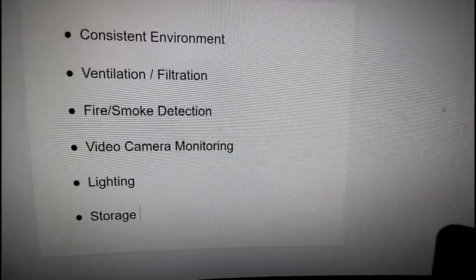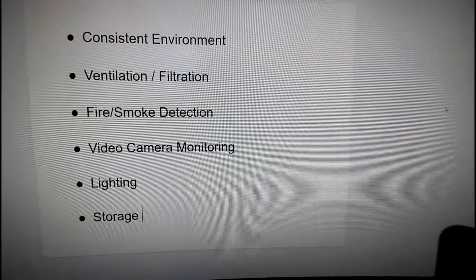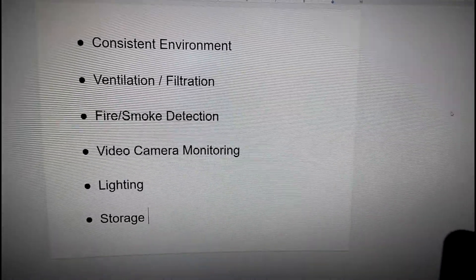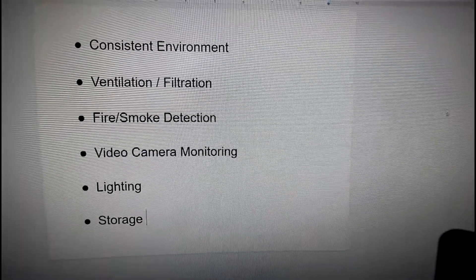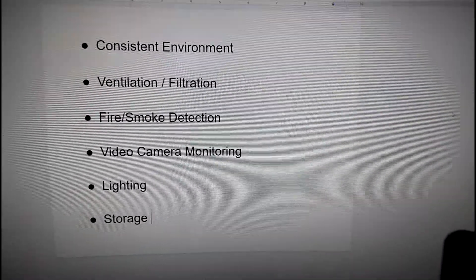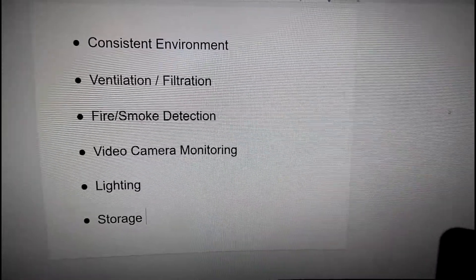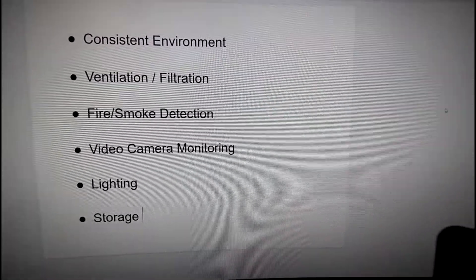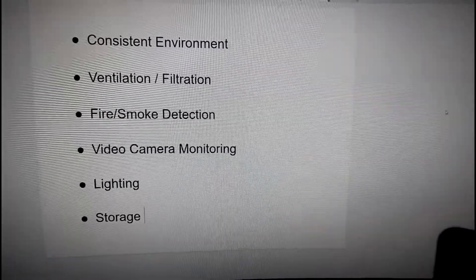The second point is having some kind of ventilation and/or filtration with your enclosure setup. Certain materials emit pretty gnarly fumes, odors, and particulates. You want to be able to vent or filter the air from the space where your 3D printers are. The best thing is to vent to the outside; otherwise, try to filter it through some kind of charcoal or HEPA filter.